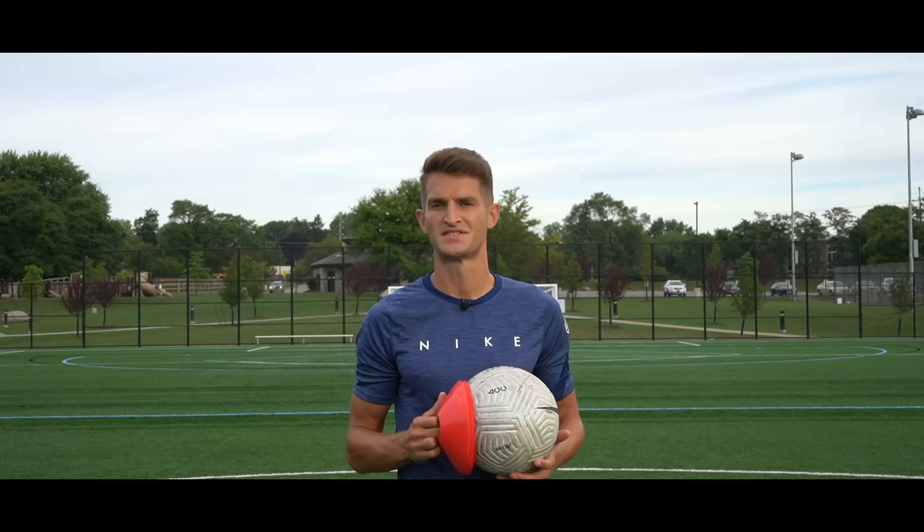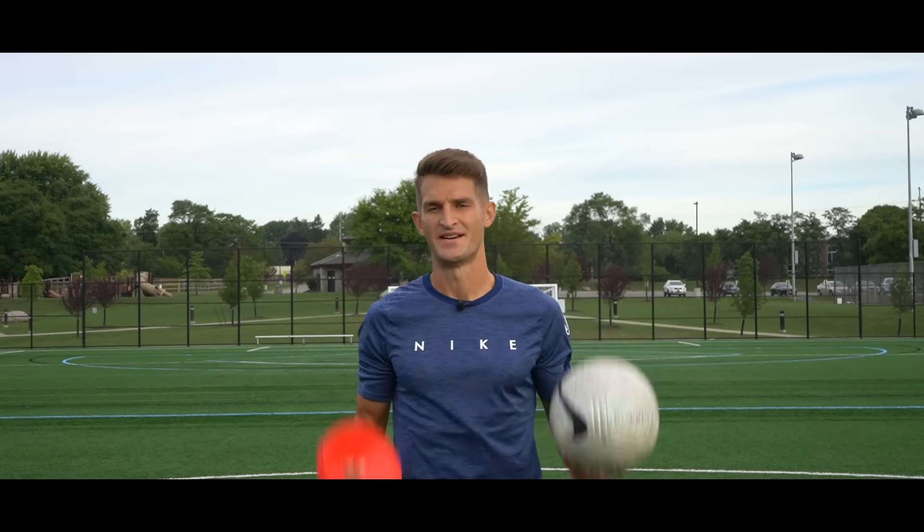Hello Unisport fam, 7MLC here and I've teamed up with Unisport to bring you weekly training and technique tips. This week we're looking at five simple drills to improve your dribbling. All you need is one of these and some of these, so let's get into it.